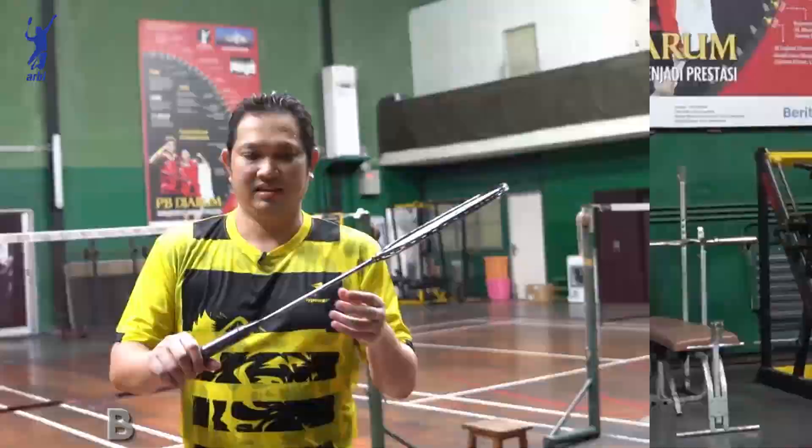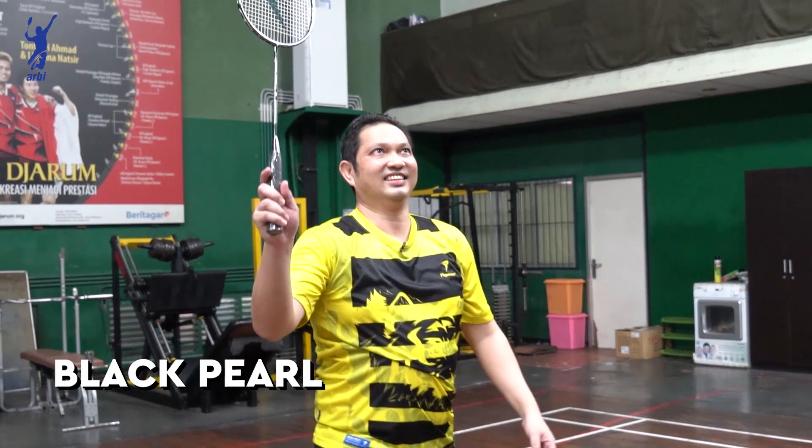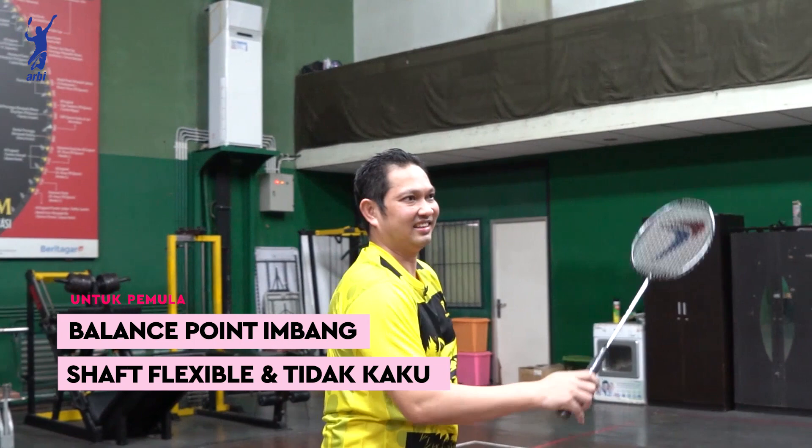Ini saya bawa pegang raket Black Toe. Ini buat pemula recommended sekali. Karena ini balance point-nya imbang semua. Jadi shuff-nya juga fleksibel, nggak kaku.